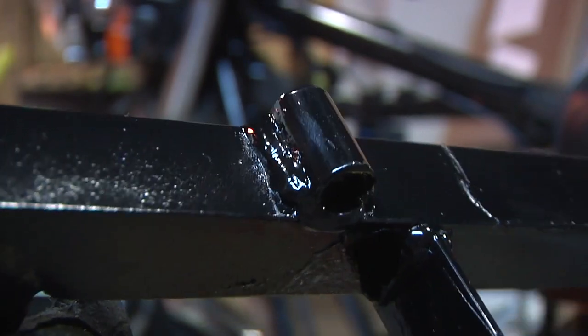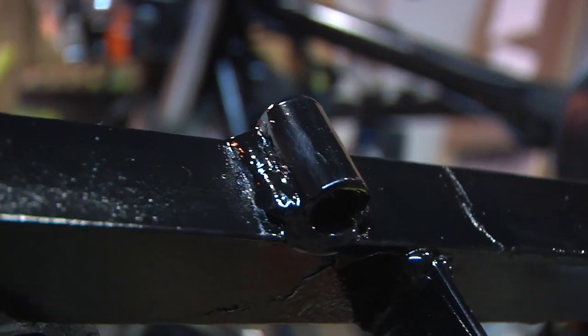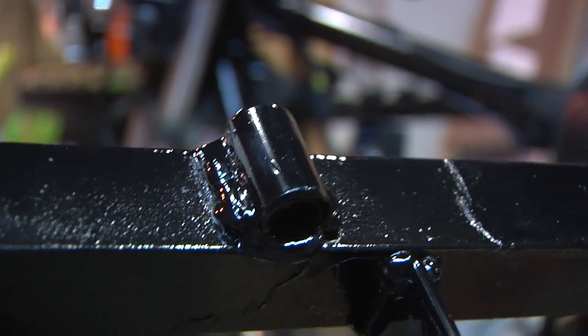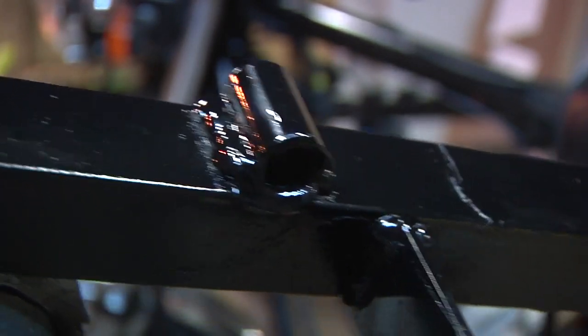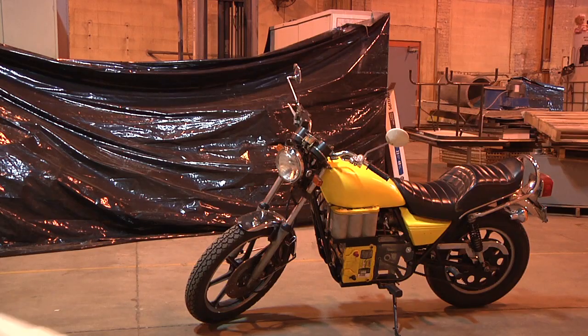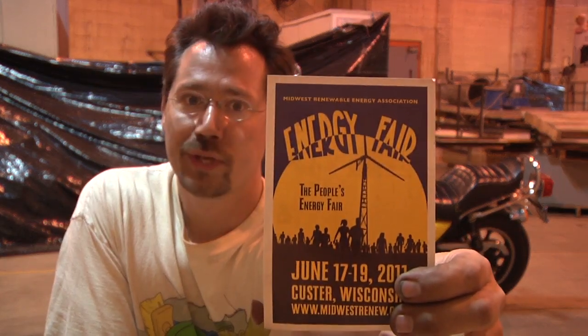Here's the weld that failed before — I ground it down, re-welded it, repainted it, and this time it's going to stay for sure. The motorcycle is pretty much done, and I'm really glad because tomorrow I have to be up at the MREA energy fair by 8 a.m. — it's a big three-day weekend event. Energy fair, here we come!